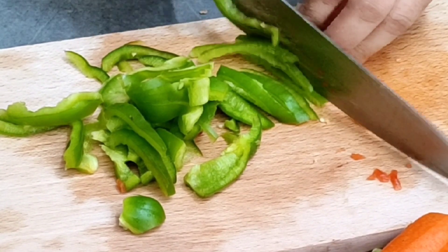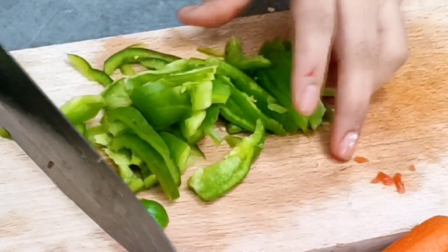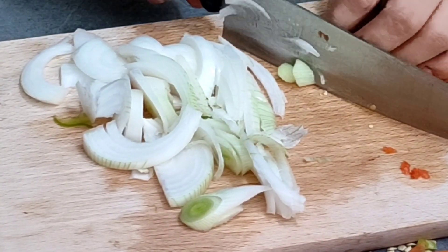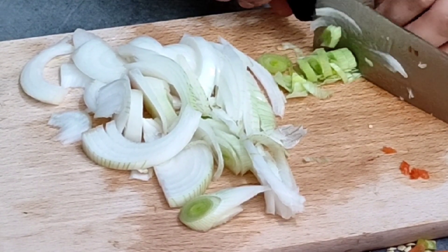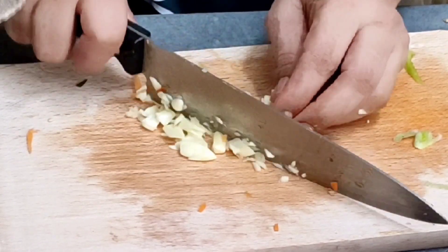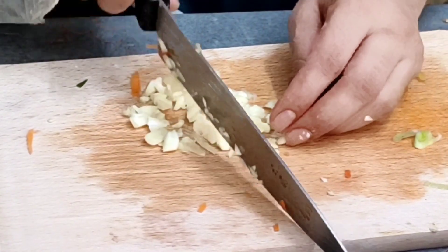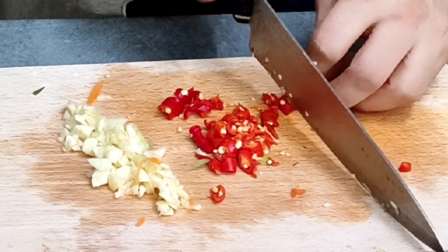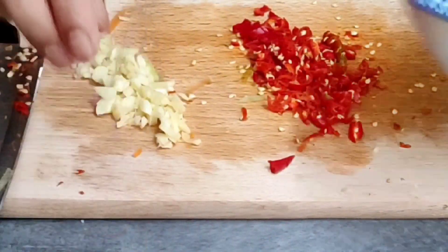We will cut the vegetables well. We will cut all the vegetables until they soften and then make the marination. We will chop everything together because we have to make some sauces, so we add it. We will cut the chili. We have cut the vegetables and now we will cut for the sauce.